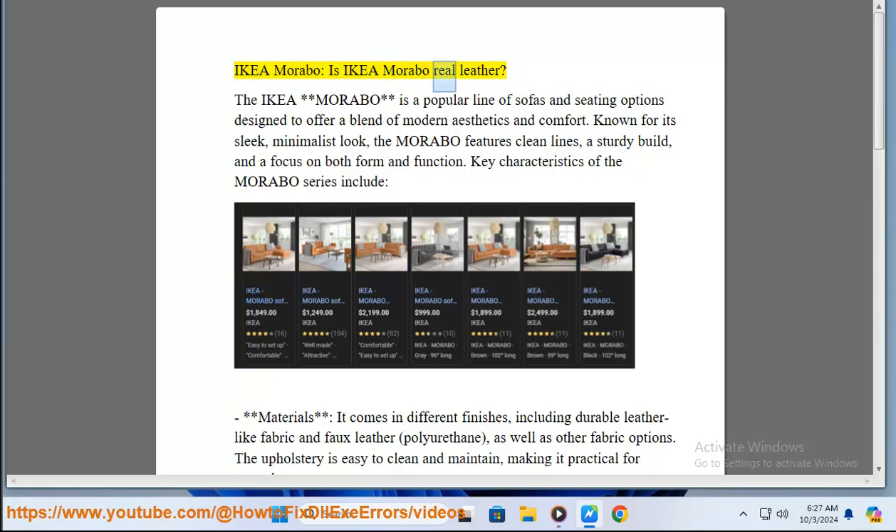Is IKEA Morabo real leather? The IKEA Morabo is a popular line of sofas and seating options designed to offer a blend of modern aesthetics and comfort.